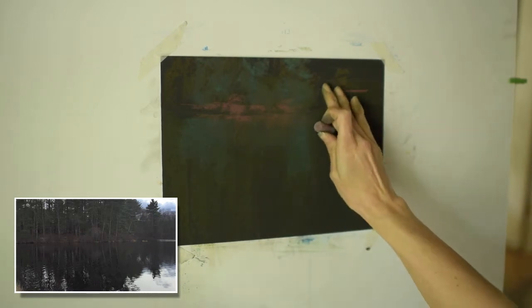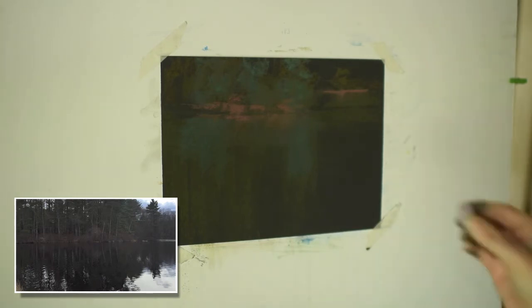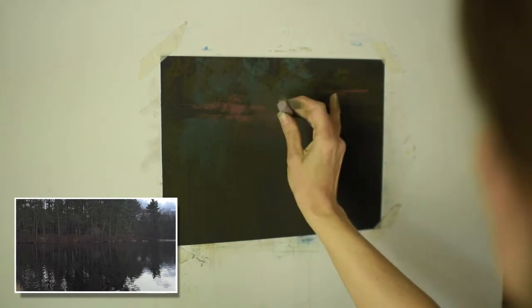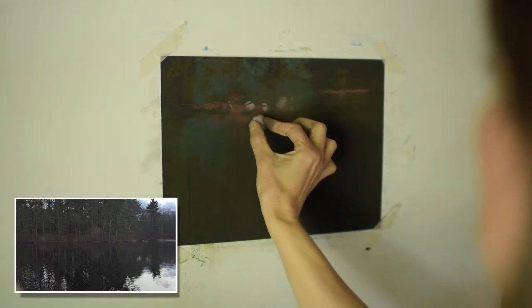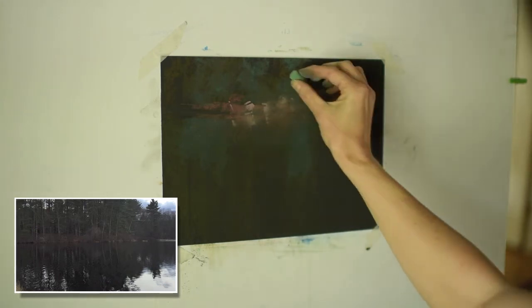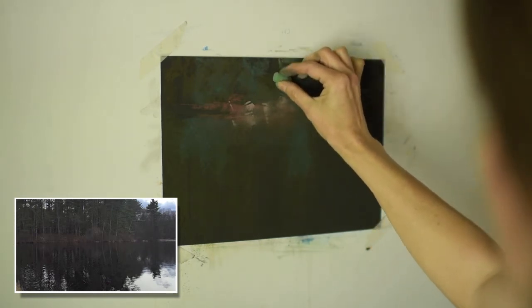This is a very neutral, kind of mauvey ochre — kind of a reddish ochre pastel that I'm using. That's a Unison. Looking at the reference photo, how the colors of the underbrush are warmer than the trees. And so putting that warmth in, even with these very neutral colors, right now they look very vibrant because they're competing with the darkness of the paper.